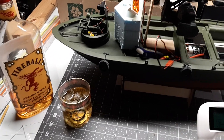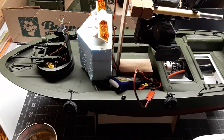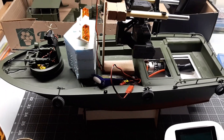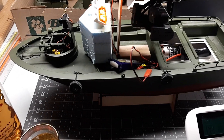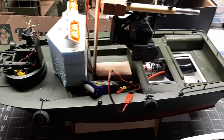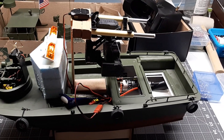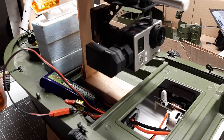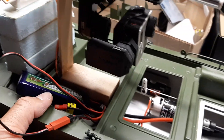Tonight we celebrate with a nice Canadian drink. This is probably like the fifth or sixth version of my FPV camera boat. I got my little GoPro on there and it's on a gimbal.